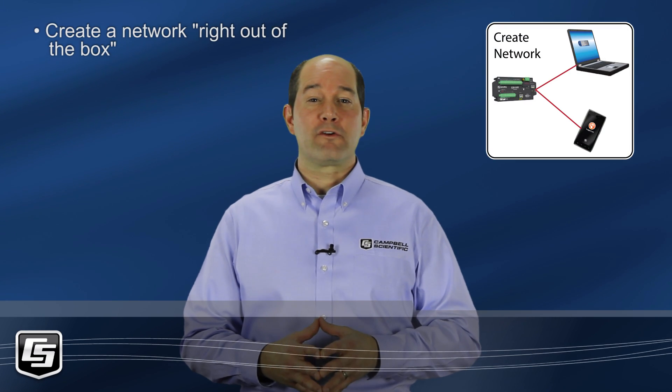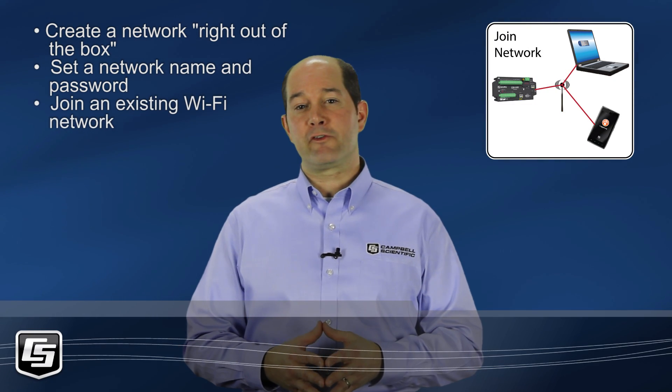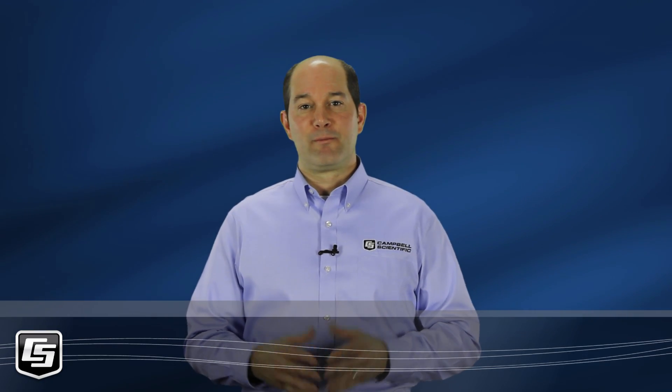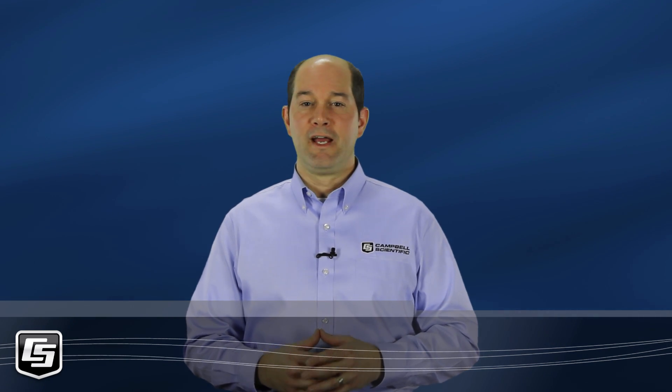The CR6 Wi-Fi will create a Wi-Fi network right out of the box. You don't have to make any changes to connect directly using LoggerLink, PC400, or LoggerNet. The other option we looked at was setting up the CR6 Wi-Fi to join an existing Wi-Fi network — make sure both devices are on the same network and you have correct passwords. Please contact a Campbell Scientific Application Engineer to discuss your application and for answers about getting started with your data logger and software.